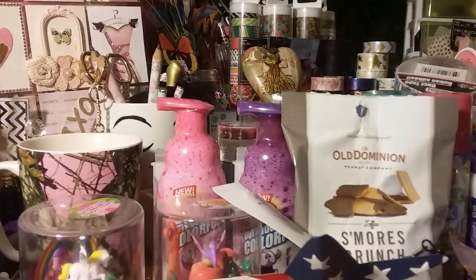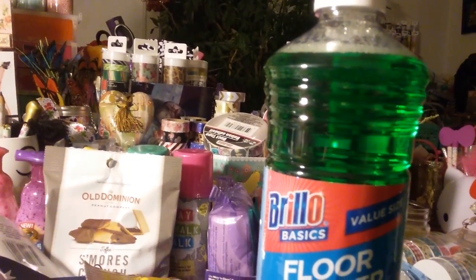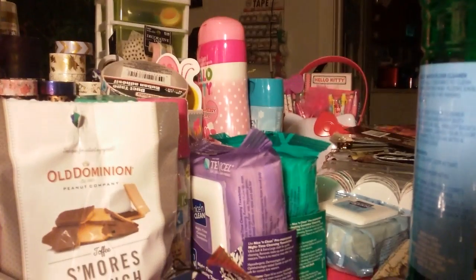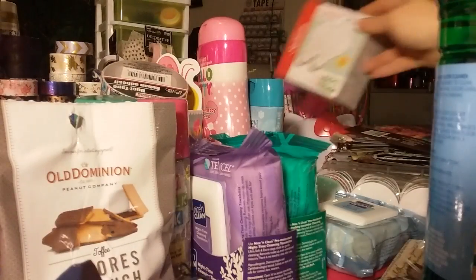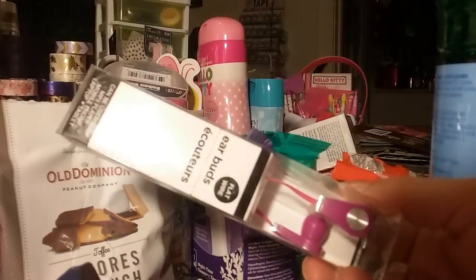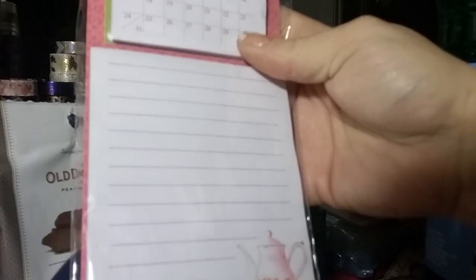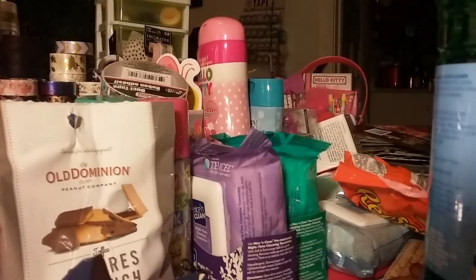I also got the Brillo Basics floor cleaner — this is a value size, 48 ounces. I got some light bulbs because my light bulb's out. I got myself some Reese's — I sure do love chocolate. And I buy these every time I go to the Dollar Tree. And then I literally bought this calendar notepad just for the notepad — I love that little teacup and teapot. I'll use these for like little letters and stuff. I probably won't use the calendar part, but I thought that was really cute. I paid a dollar for that though.